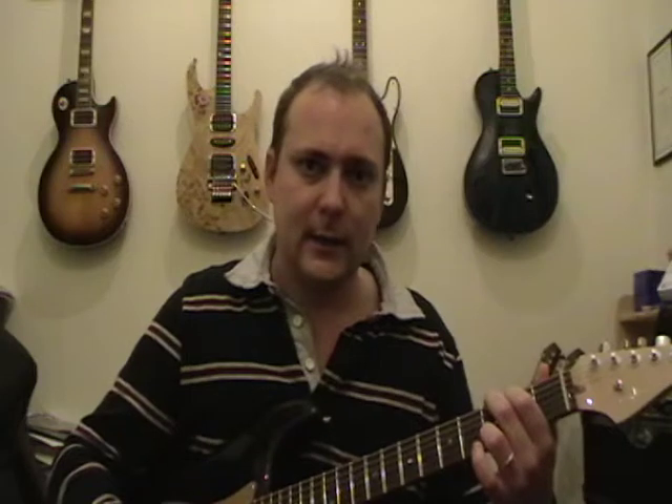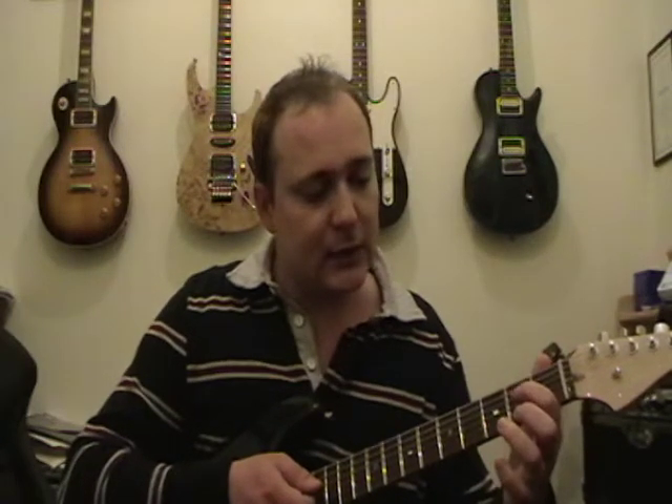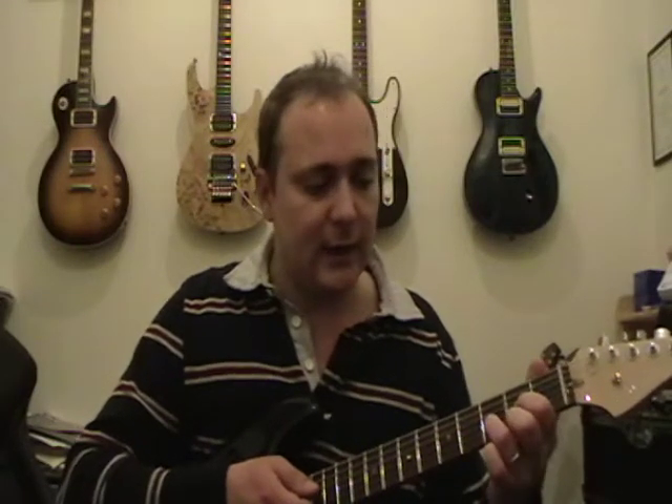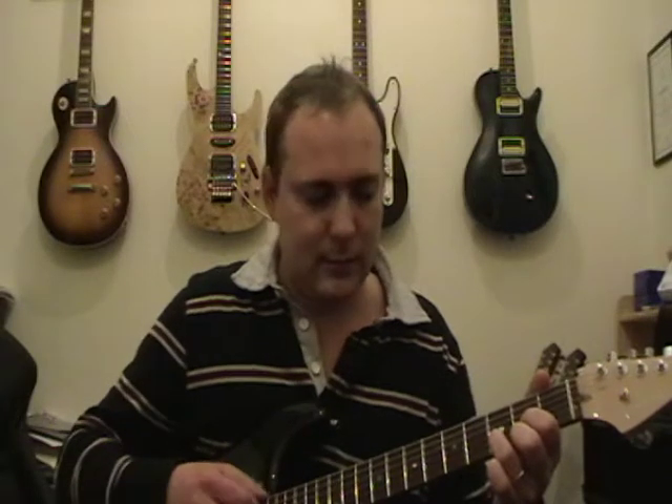Then we move on to a D chord. This is a fourth-string chord played from the fourth string down. First finger is on the third string second fret, second finger on the first string second fret, and third finger on the second string third fret. Strum from the fourth string down and you should get that D chord.